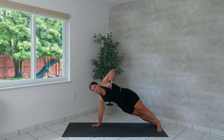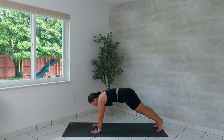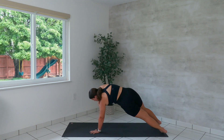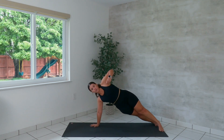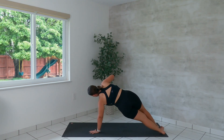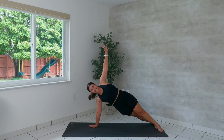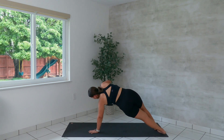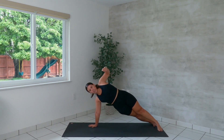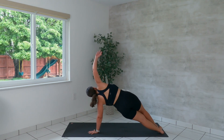From here, we rotate to the left — stretch the left arm up to the ceiling. Lower the left palm down. We switch to the other side — T open the arms. Lower the palm. Continue to alternate from side to side, making sure you hold this position rather than just rushing through it. Find strength and find energy through your body. You got it. We're going to do one more on each side.